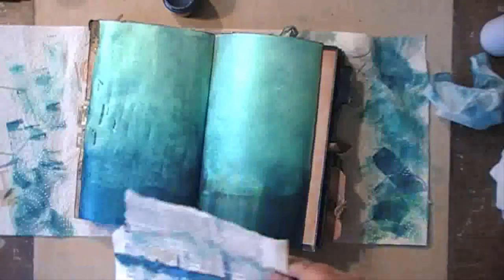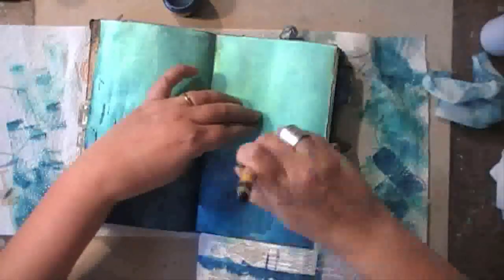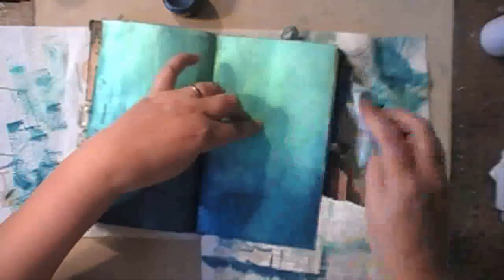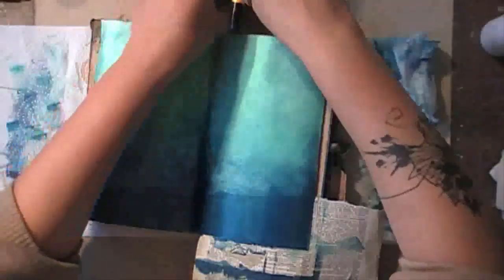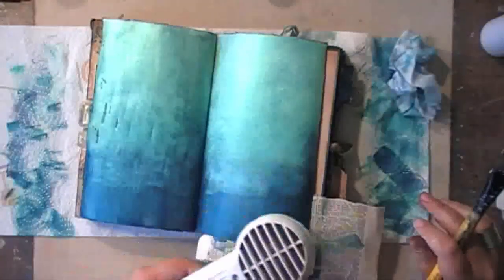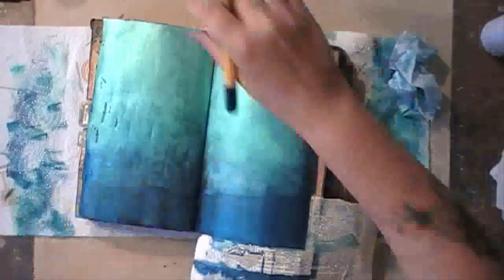One of the advantages of Color Arte is there are so many colors that you can never say they don't have a color that I want. So I decided to add a fourth one, and again going in with a baby wipe to add a full texture to my paints.